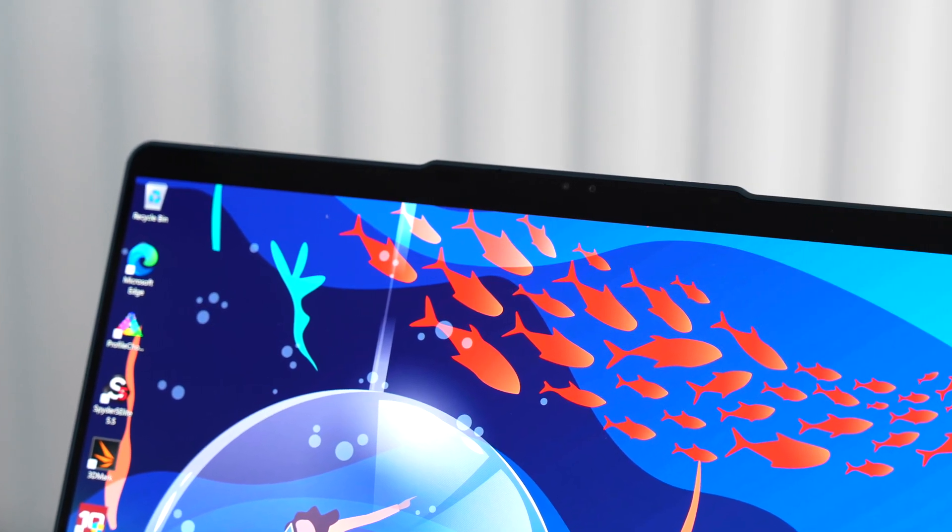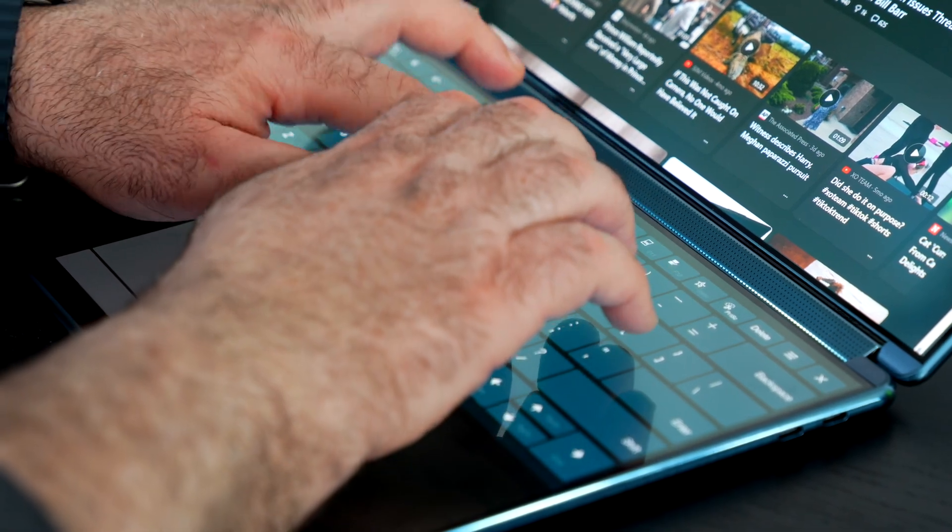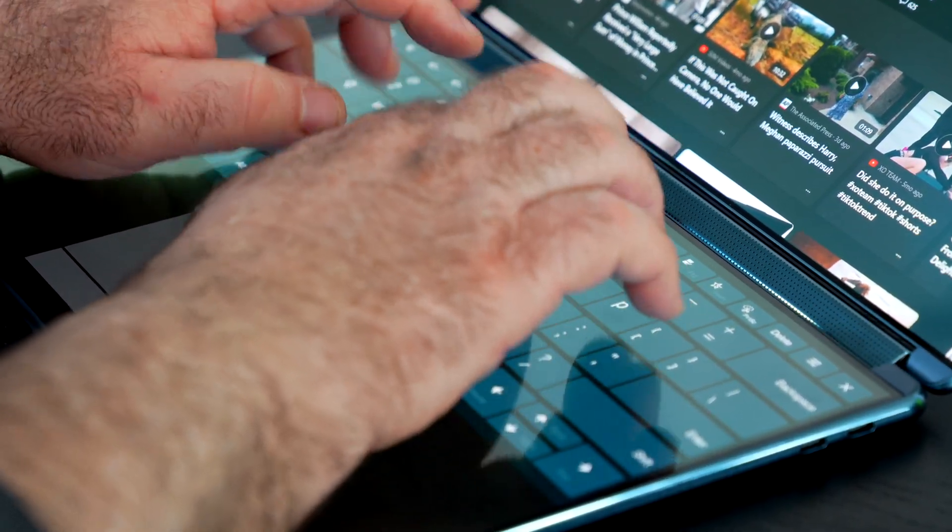The 1080p webcam records at 30fps and supports IR face recognition with Windows Hello — highly recommended since there's no fingerprint scanner. There's a privacy shutter switch which works well, and a mute button on the keyboard. Tapping with five fingers on the lower display brings up the virtual keyboard, which has been a pleasant surprise — the haptic tactility feedback is actually pretty good, though it doesn't quite match a physical keyboard for typing long documents or emails.